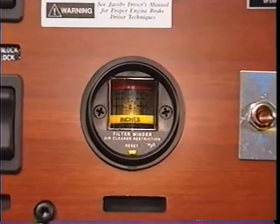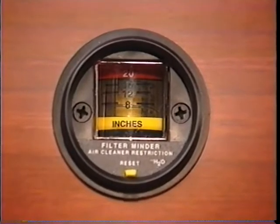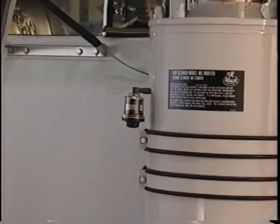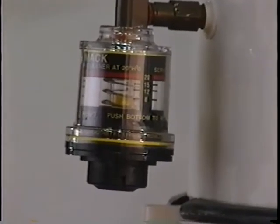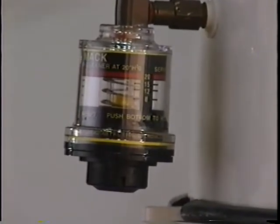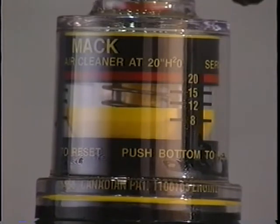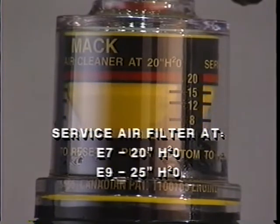To determine the correct time to replace the air filter, you first have to keep an eye on the air filter restriction gauge that's mounted in the cab or on the air cleaner housing. This gauge measures the amount of vacuum present in the air cleaner housing. As the filter becomes more and more restricted, vacuum increases. When the gauge indicator enters the red zone or shows 25 inches of water, it usually means it's time to replace the filter.